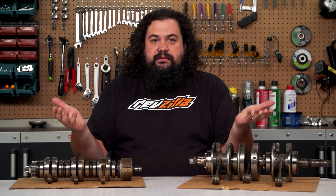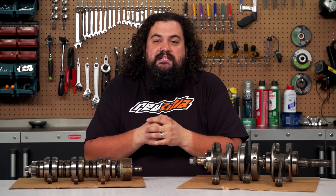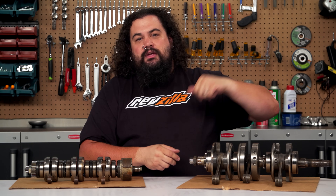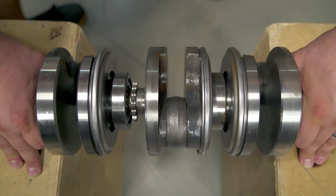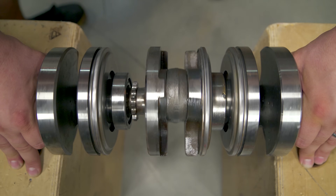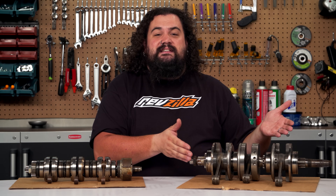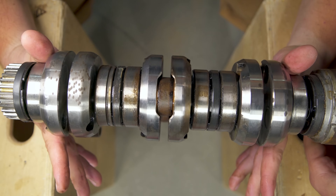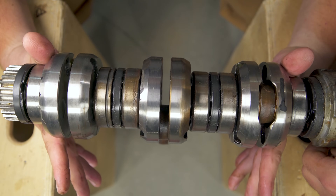Now a couple of you are going to say, well, what's the deal with the triple? A triple by definition almost has to have its crank pins spaced by 120 degrees. Some eagle-eyed observers are going to look at this crank over here and say, well, then you've got a flat-plane triple crank right there — and this is probably the one example in the world that is a flat-plane triple. This is actually an old Laverda crank, set up almost like a four-cylinder with one of the cylinders lopped off. Most triples are much more similar to this Kawasaki setup you can see over here, with the crank pins spaced 120 degrees apart. Just about every triple engine ever assembled has this setup.